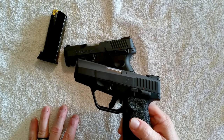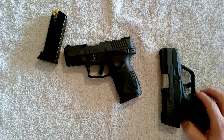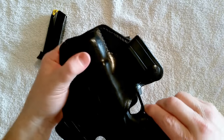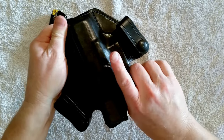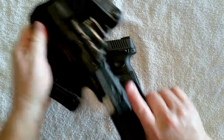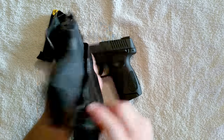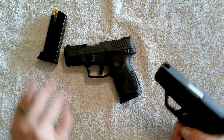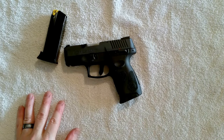I carry it in a DeSantis Nemesis pocket holster and I don't even know it's there. It also fits in this other holster — it's a little more loose, but I think it comes out pretty easy and would carry real nice. That's the PT 709 Slim by Taurus.